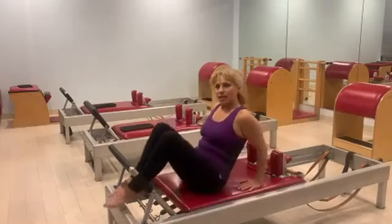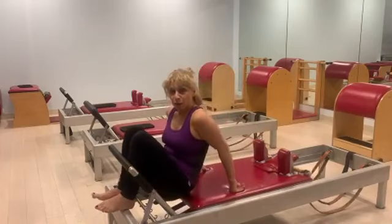Hi everybody, Simona here from the Art of Control. Today I have two tips for you for the semicircle.